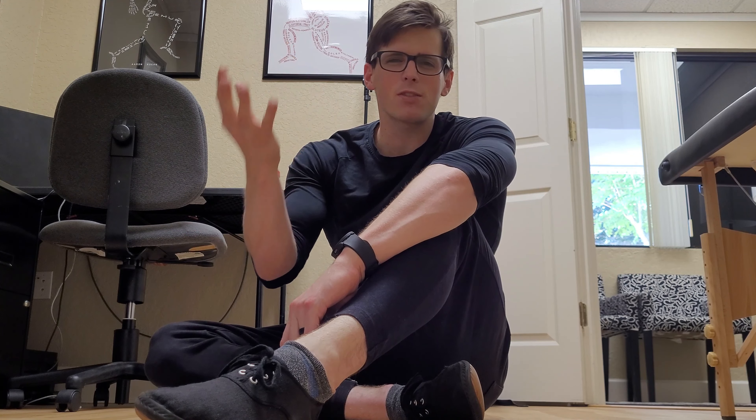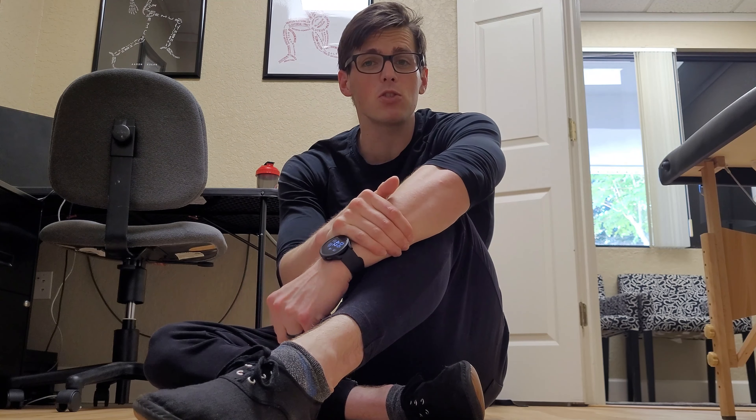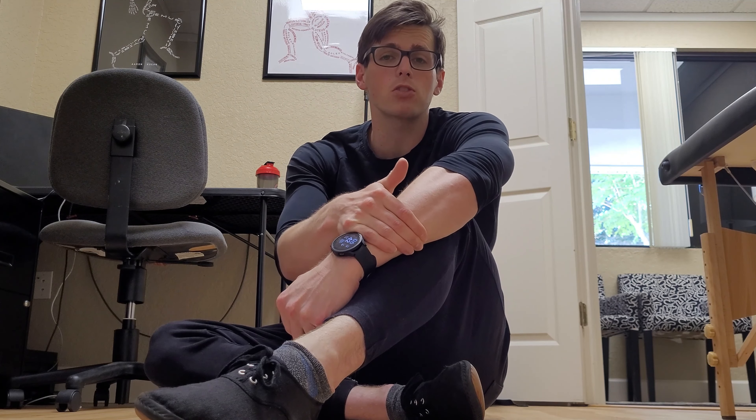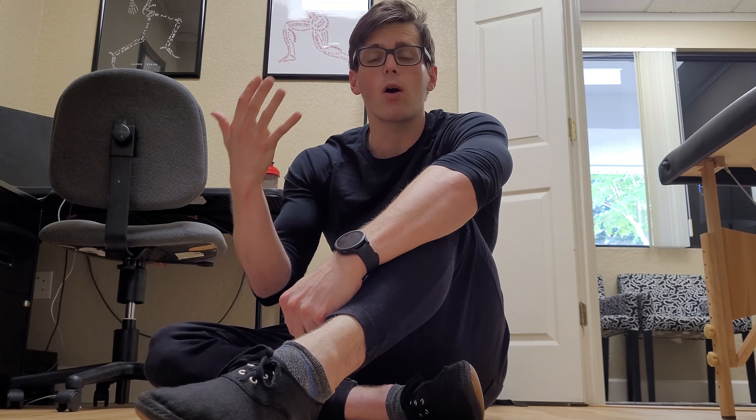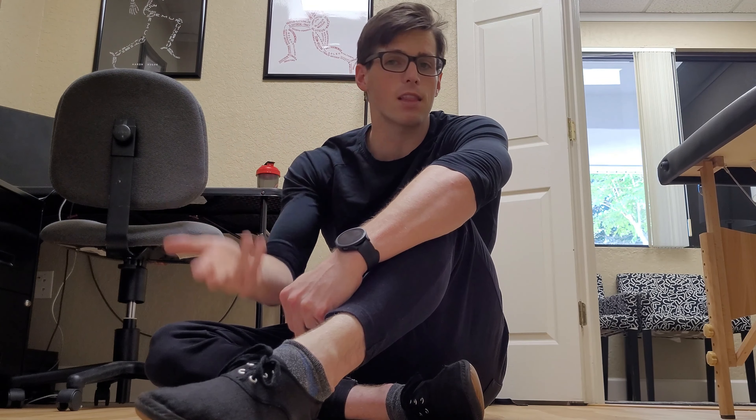When we have a dysfunctional muscle, it's a muscle that's not working right. A lot of times that can be due to trigger points, which are basically muscle spasms in a specific fiber of a muscle. That can throw off how your hip functions, how any of your joints function. For today, we'll focus on the hip, hip impingement, FAI, and labral tears.